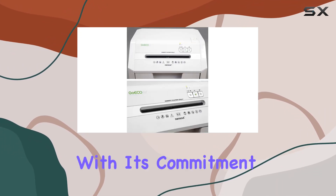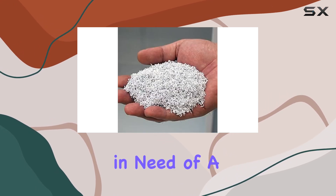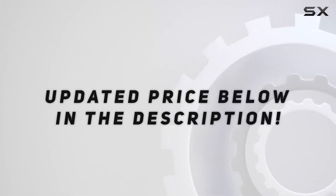Its advanced features, combined with its commitment to sustainability, make it a standout choice for anyone in need of a reliable and secure shredding solution. Check out the video description for the updated price.